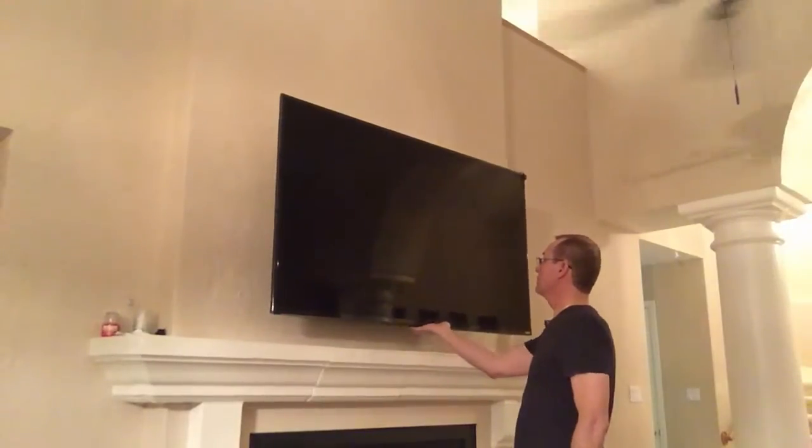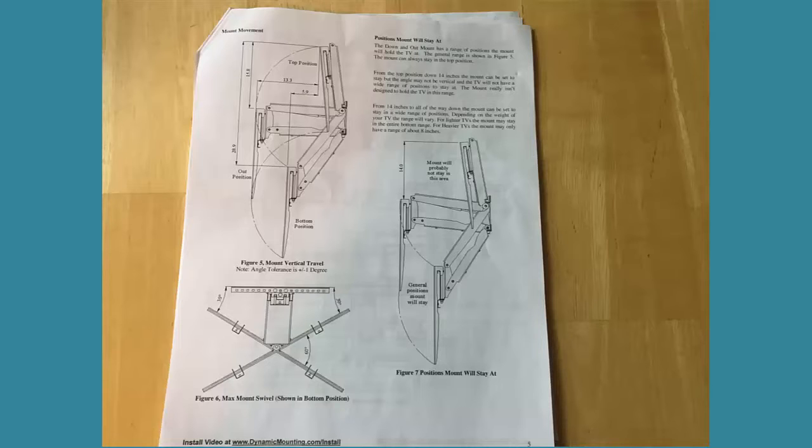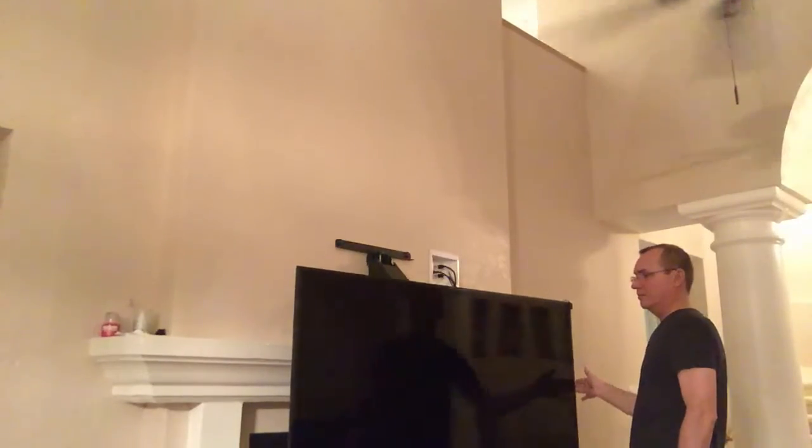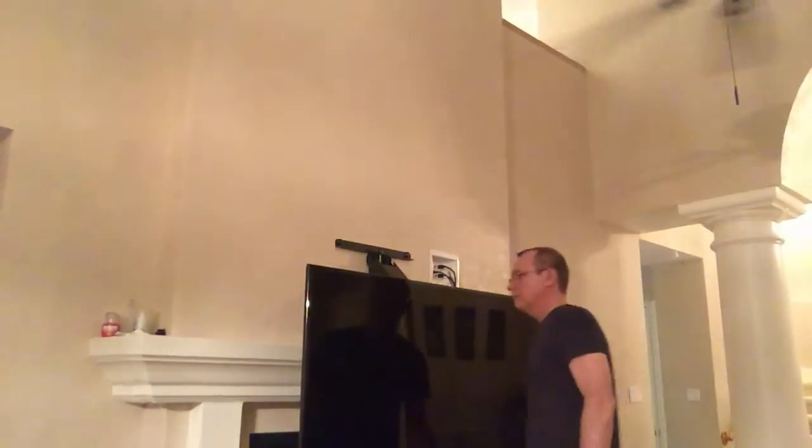In addition to the featherweight vertical adjustment, Right Height also has a swivel feature which is perfect for when I want to watch TV while sitting at the bar. The Right Height mount is a little more expensive than other vertical lift mounts, but the simplicity of the installation and the ease of placing the TV in various viewing positions makes the price worthwhile.